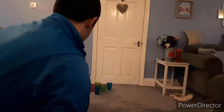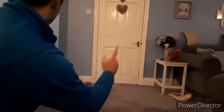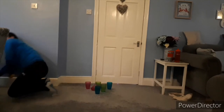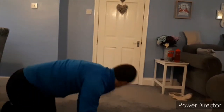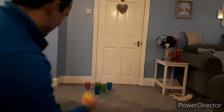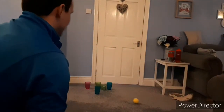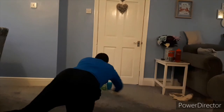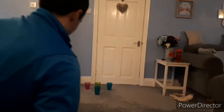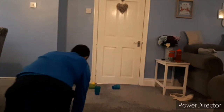Attempt number one — oh, one down. Number two — oh, one down again. Number three — three down, good shot.